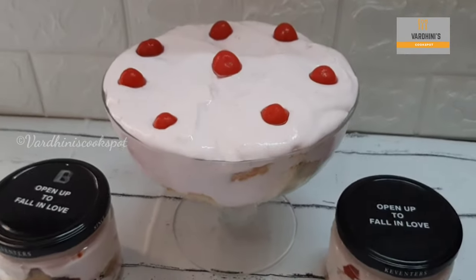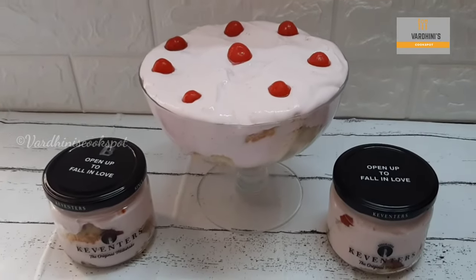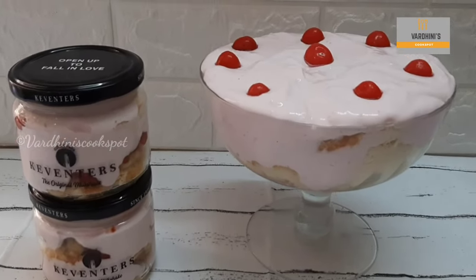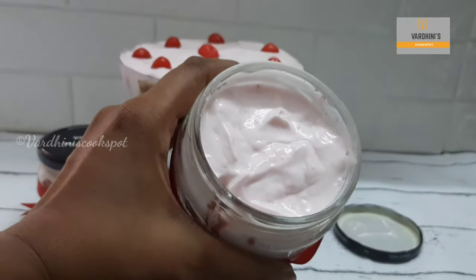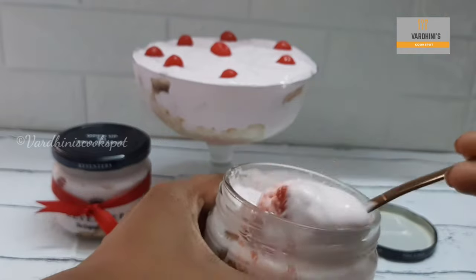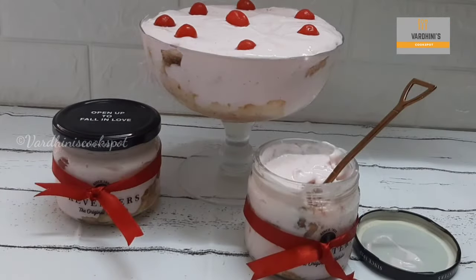The strawberry trifle has beautifully turned out — I just love the color of this pudding. Do try the strawberry trifle and share your feedback. If you try this recipe, don't forget to share a picture through my Instagram or Facebook account. I hope you like this recipe — I'll see you in the next video. Until then, bye bye and take care!